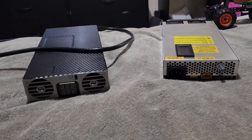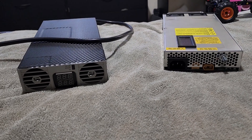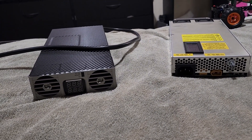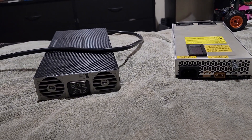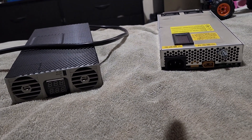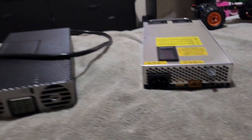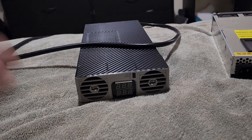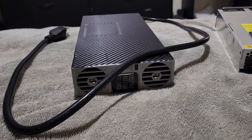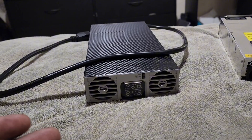Hey, what is up y'all? This is your boy the E-Bike Guy back again with another video. As y'all can see, before us we got two badass chargers. On the right is one I did a review on — still a beast of its own — and on the left is the new charger I got from AliExpress. This one right here is a very, very powerful charger. I'm gonna explain later on in the video.